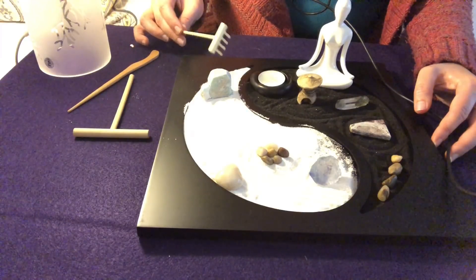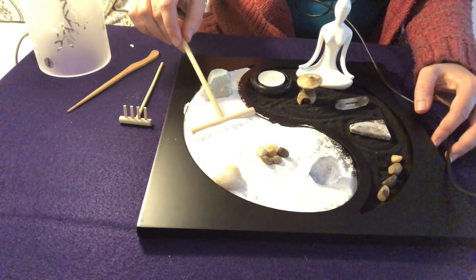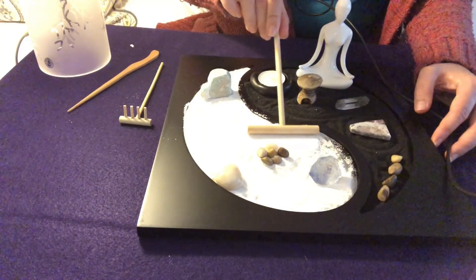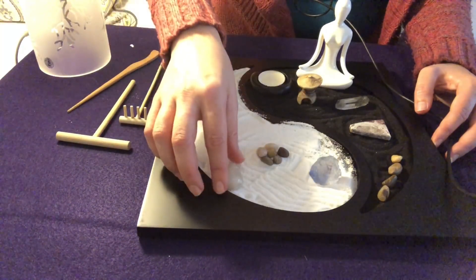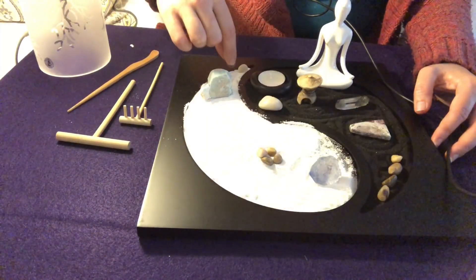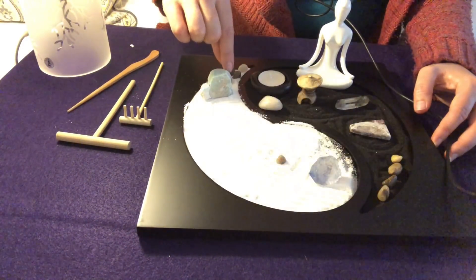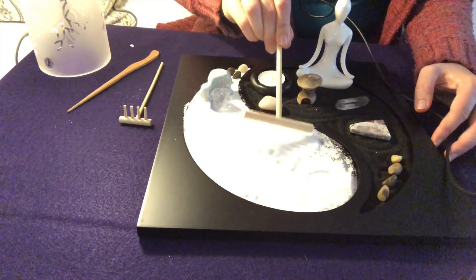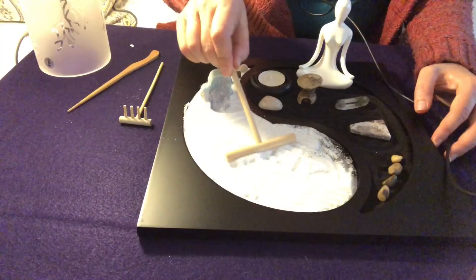That is okay — because the purpose of this is not the way it looks, but what happens while you're doing it. I'm making space for us to do a little bit more drawing in the sand. Have you ever written in the sand at the beach? Or at the park?